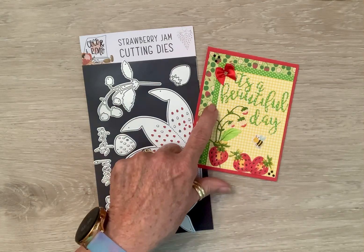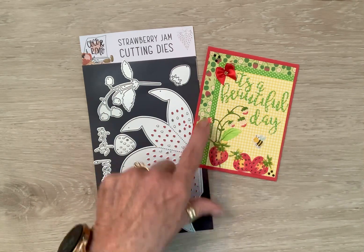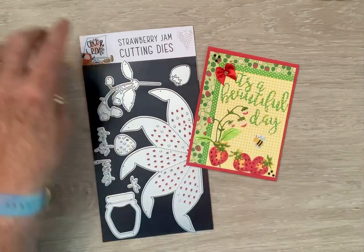So I put polka dotted paper, and then I put a yellow gingham, and I backed it on red cardstock, and glued them around, put a few diamond dots on, a little bow with a little bling in the middle, and then cut out 'It's a Beautiful Day.'